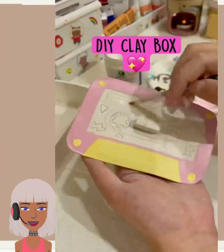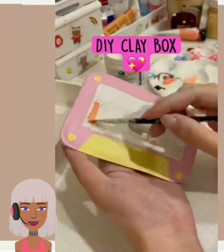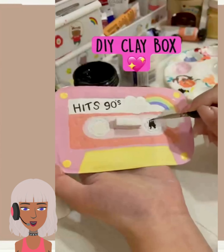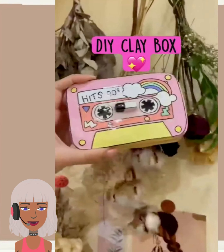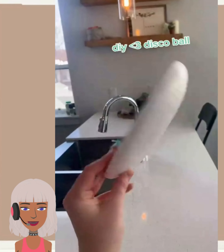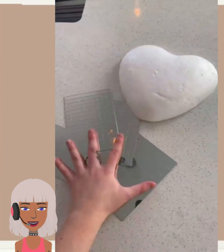So then we have some type of clay box here. This kind of looks like a cassette player — 90s hit! Oh, that's cute. And I guess you can just put whatever you want in there, knickknacks and such.